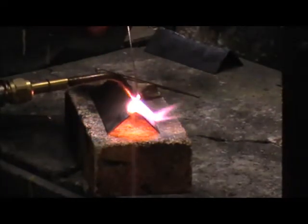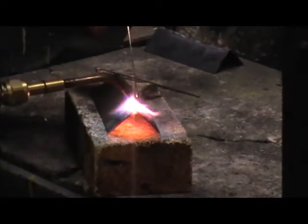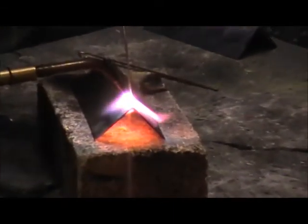So what we're doing here is we're creating a molten pool and then bringing in the filler rod which will melt.